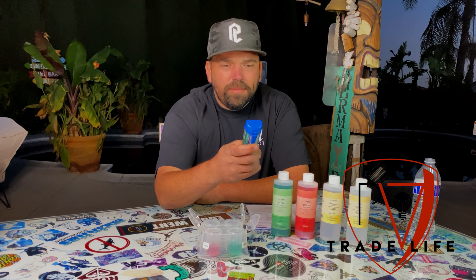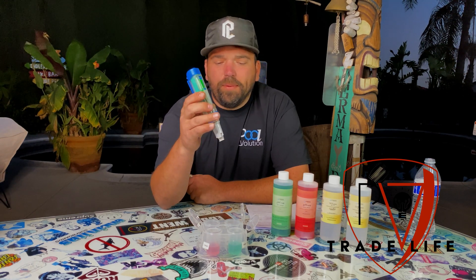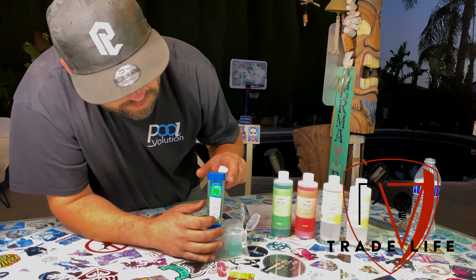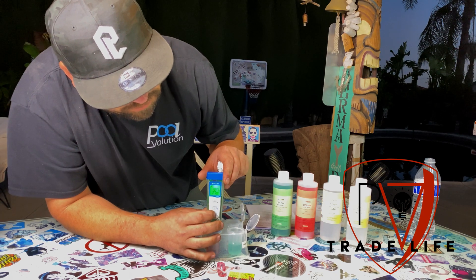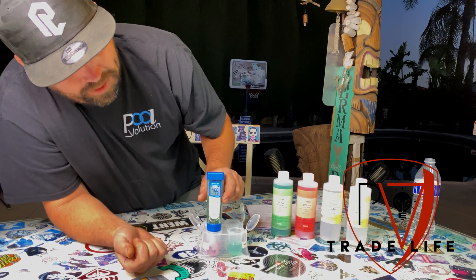Now that we did the one-point, we're going to do the two-point calibration. We're going to hit calibrate again. It's the same green light, and now it's asking for the pH 4 solution. So we're going to dip it in the 4 solution. We got the smiley face — same thing, hit enter, it's the same button. Take it out and you're good to go. Just make sure you rinse it.